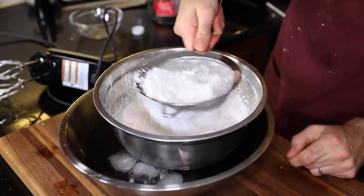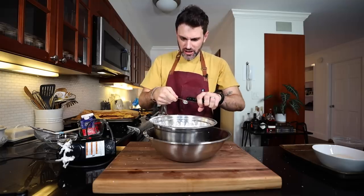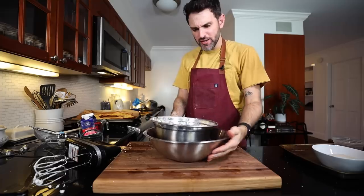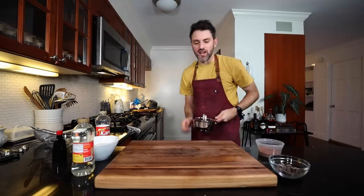Bowl into some ice water. This is two cups of heavy cream — I whip this up super stiff. A sieve of icing sugar, a teaspoon of vanilla. I'm going to keep this in the fridge until I need it. Now what we gotta do is make a warm chocolate sauce.